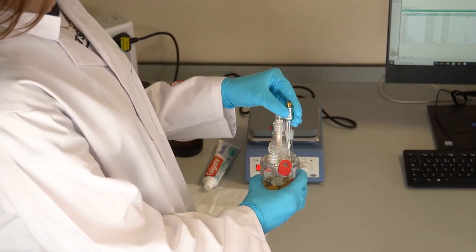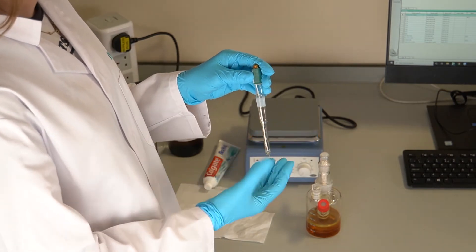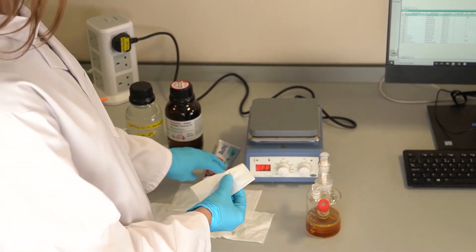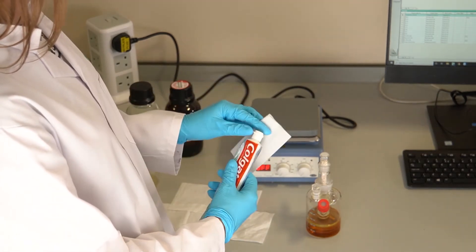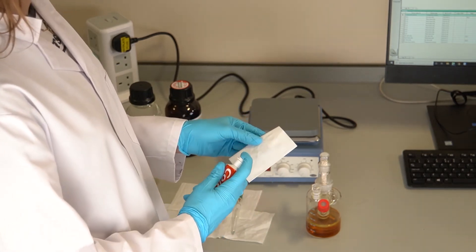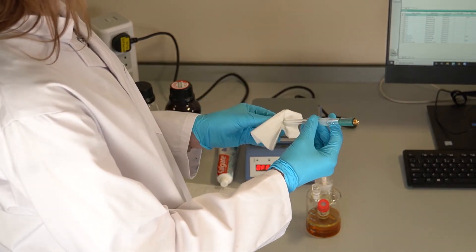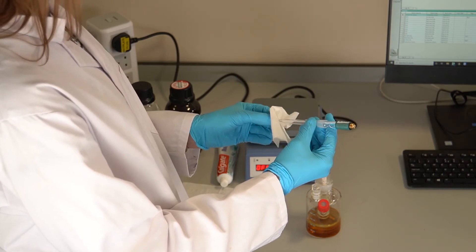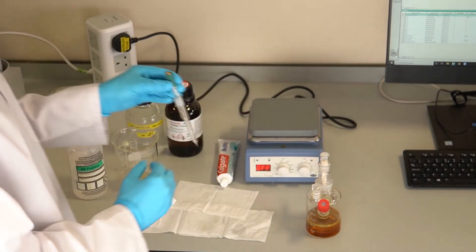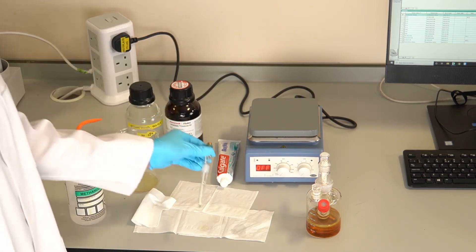Check the pins of the indicator electrode to ensure they are straight and parallel. Should the pins be bent, they can be gently manipulated back into place. Clean the indicator electrode with a small amount of toothpaste to remove any contaminants, then rinse with methanol.